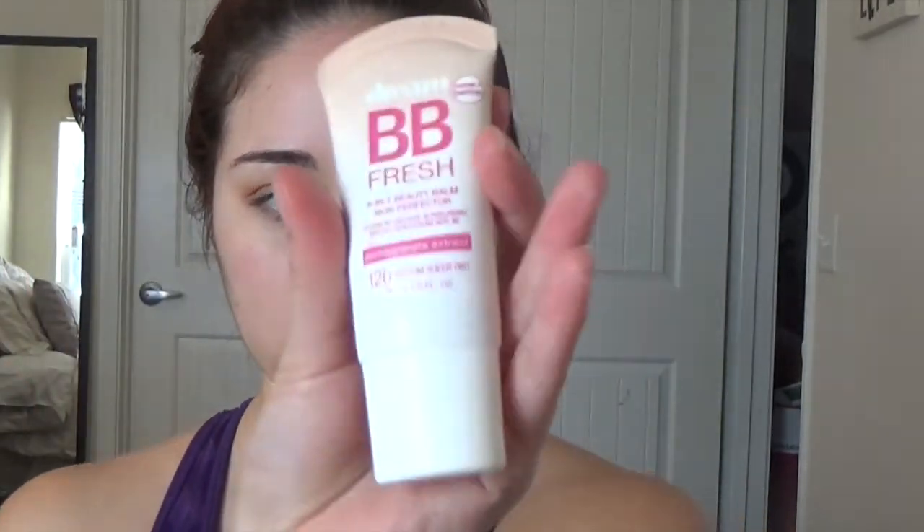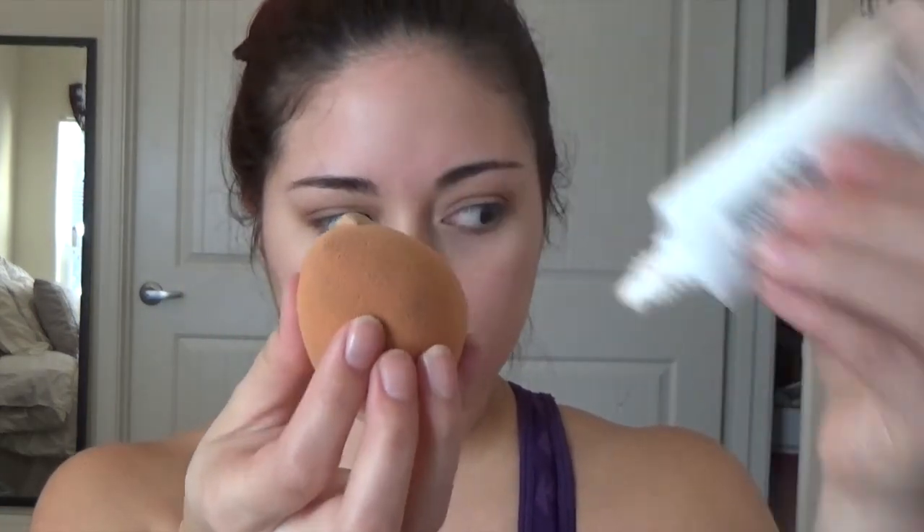Now I'm grabbing my damp beauty blender and my BB cream from Maybelline in the shade light-medium. I tend to use this for more everyday looks. I dot it all over my face and pat it into the skin. Make sure you get all the way to your ears so everything looks even, and try to get under your chin and down to your neck — always try to match your neck versus your face. This is a bit of a process since you dab rather than swipe, but it comes out pretty good.